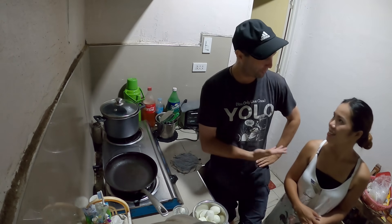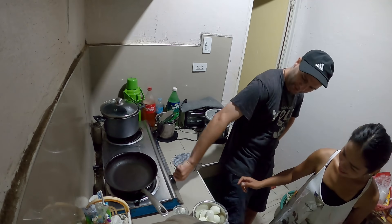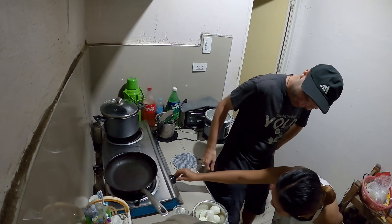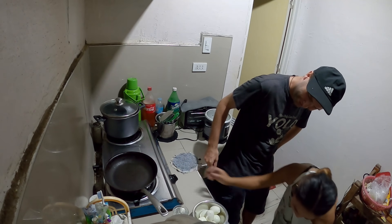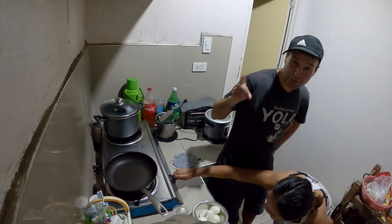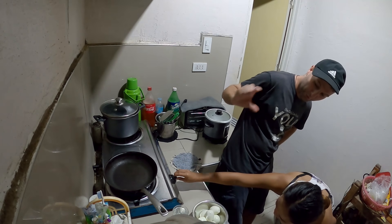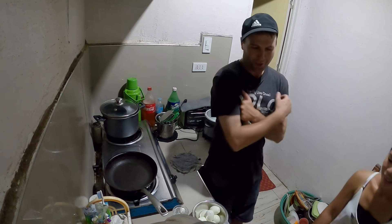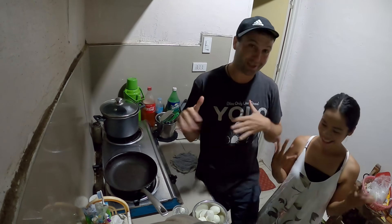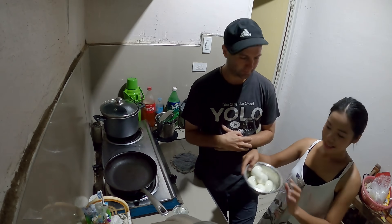Hey guys, Richie prepared everything and my job is to try to cook it. I'm not much of a cook so hopefully I don't burn anything. The first step - turn the gas on. There we go. We're going to put it on medium.